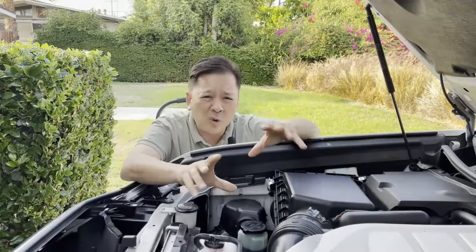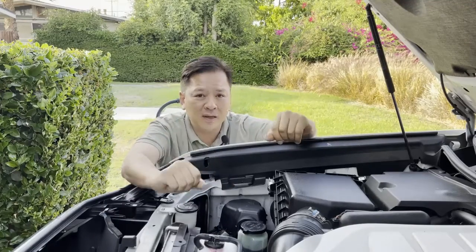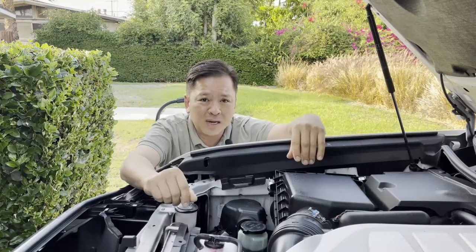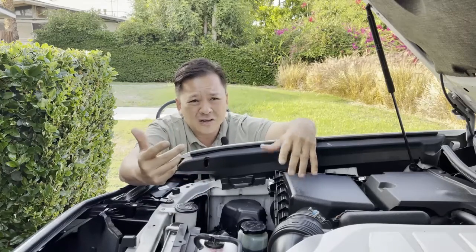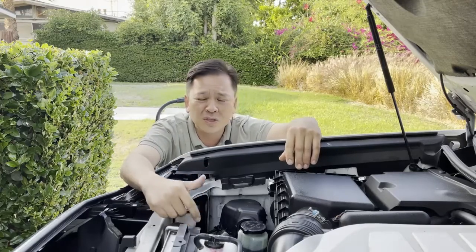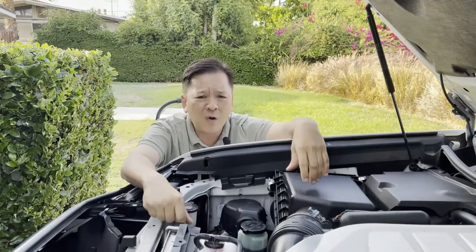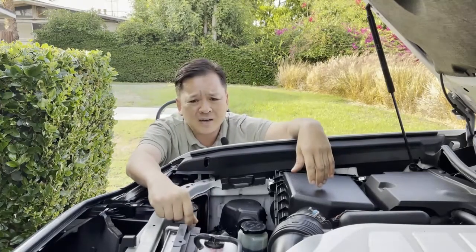If you own a Lexus GX470 or GX460, your secondary air injection pump will eventually fail. It's not a matter of if — it's a matter of when. Most cars around 80,000 to 100,000 miles, you're going to start seeing signs of it. Your lights will come on and you'll start getting a P0244x code — P02445, P02442, P02443.